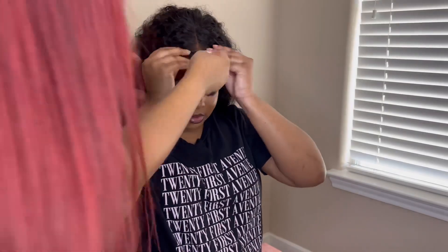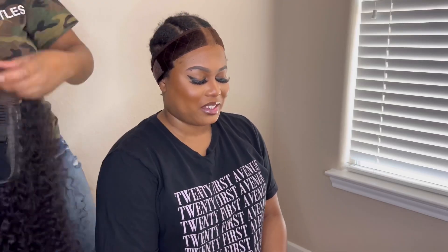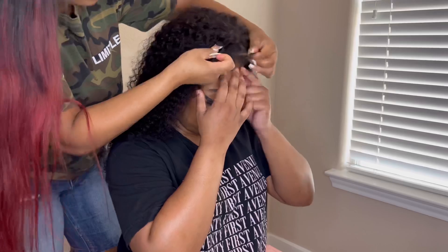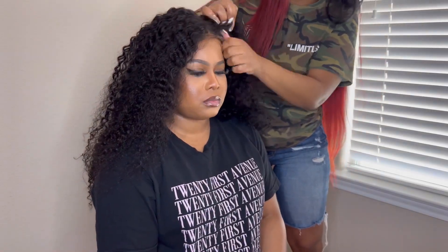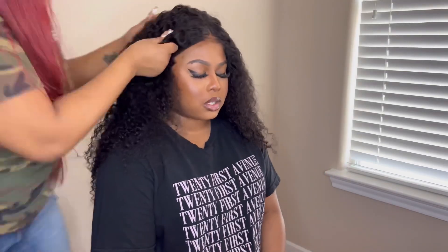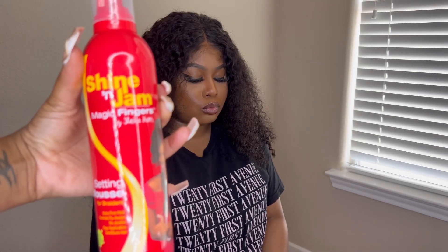We did decide to go ahead and take the wig grip off off-camera because it was just a little bit too much. She has a very low hairline — she doesn't really need a ball cap or wig grip with lace. I didn't really like how it looked; it was making the lace on the wig look wrinkled and making it lift up. Sometimes a wig grip or ball cap is just not necessary.